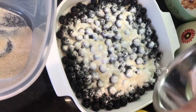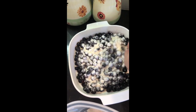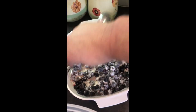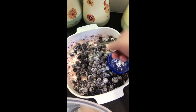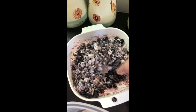Once you get that all sprinkled over the top, take a spoon or spatula and just kind of mix it all together like you're trying to coat each one of the blueberries in the powder mixture. Make sure your sugar doesn't get stuck right in the center of the container — try to spread it out so it's evenly distributed.